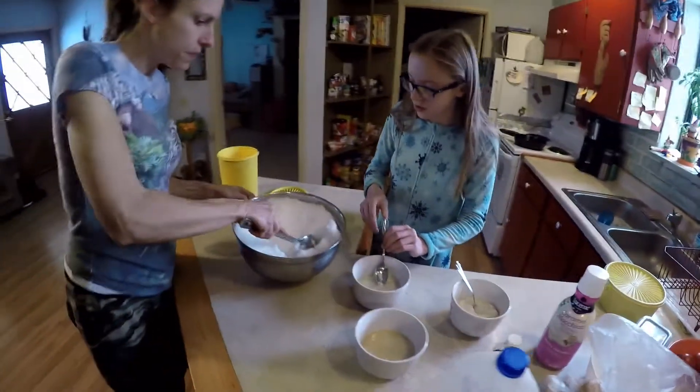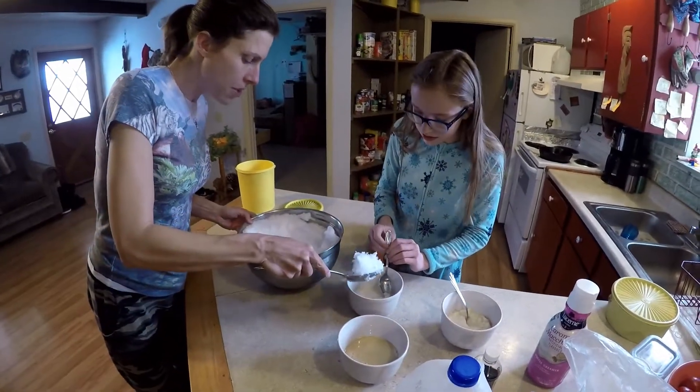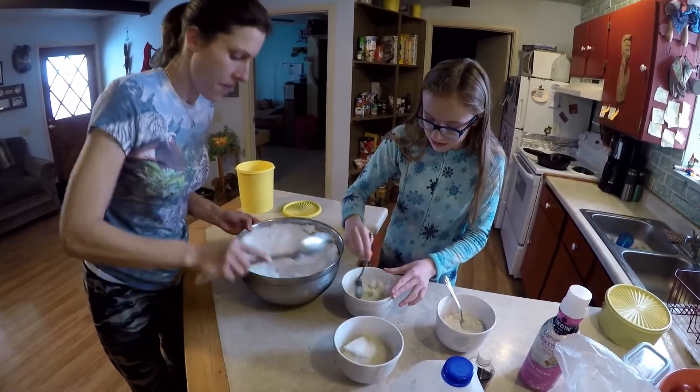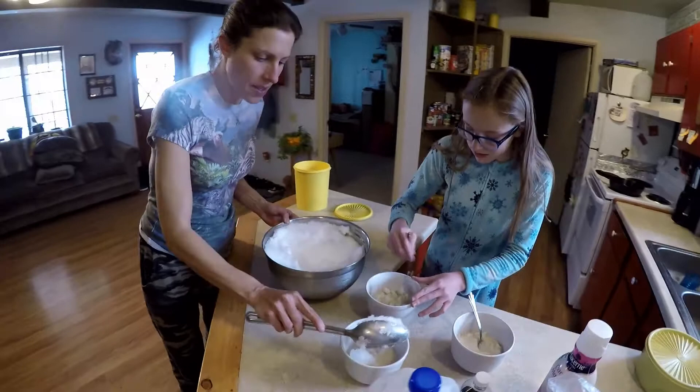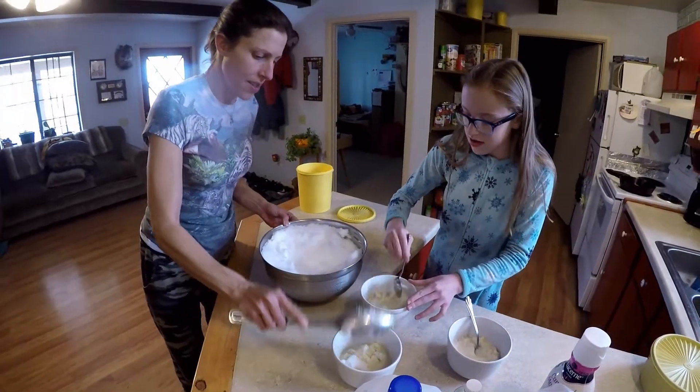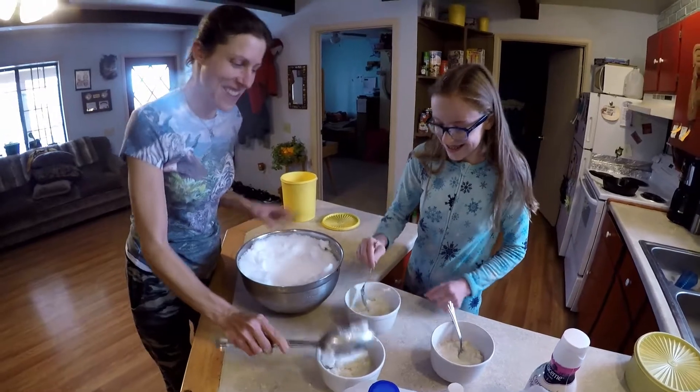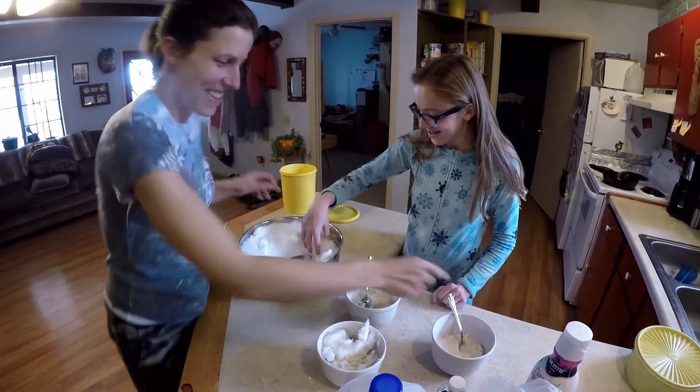Do you need some more? Just a little bit, yeah. And I've seen people make like a fruit slush — they'll add snow and like a juice. We never have juice at the house, but if we did.